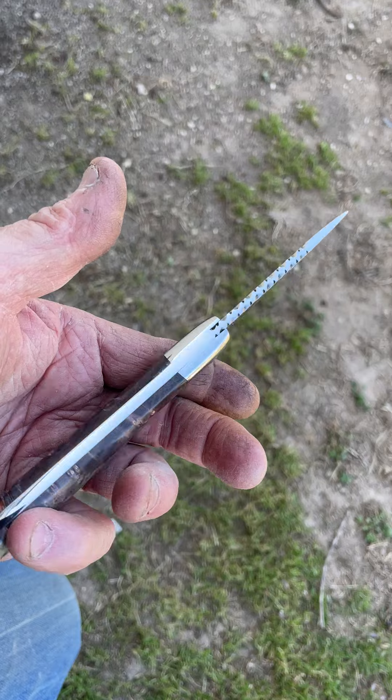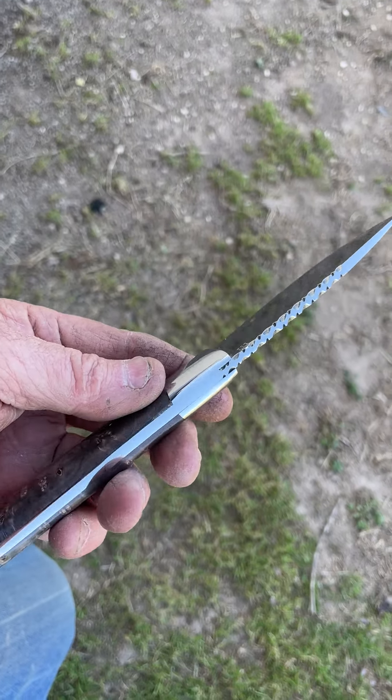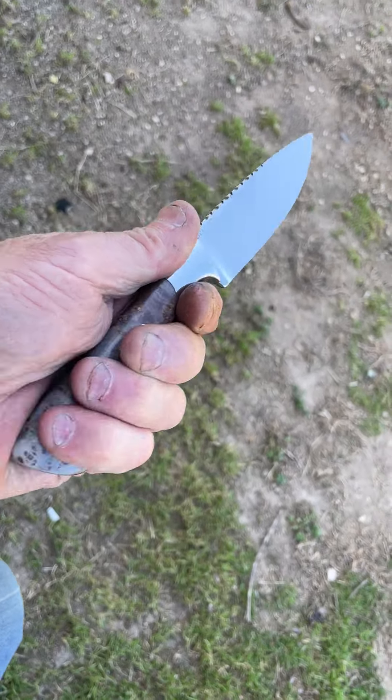It fits really nice up against that bolster. Did it a little bit differently on the bolster. Little file work on the spine. Fits like a glove.